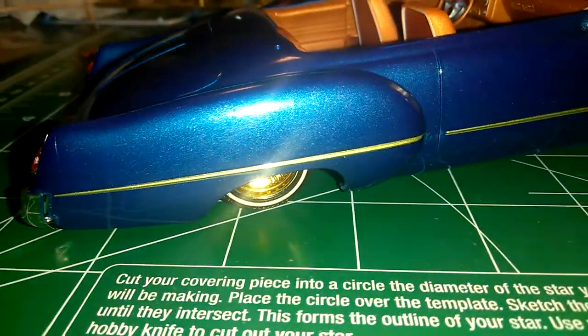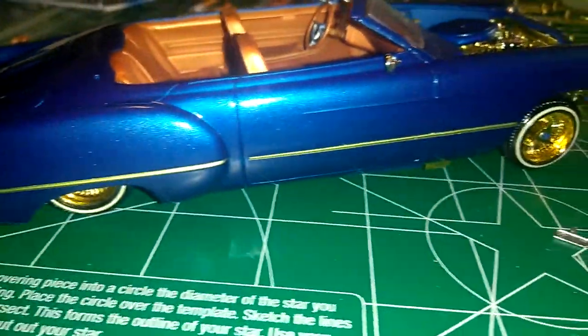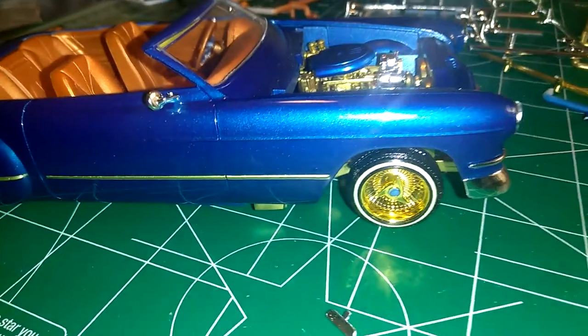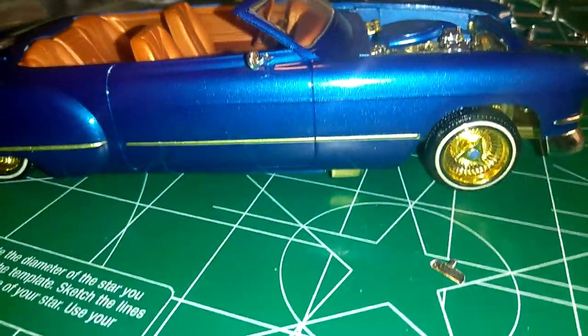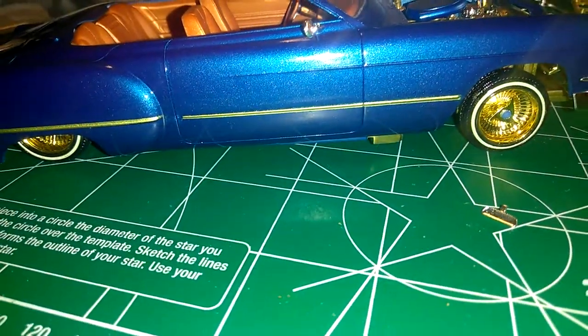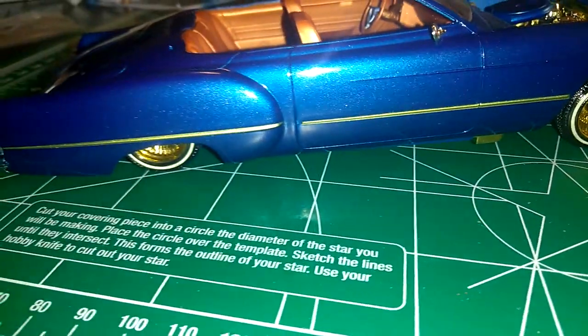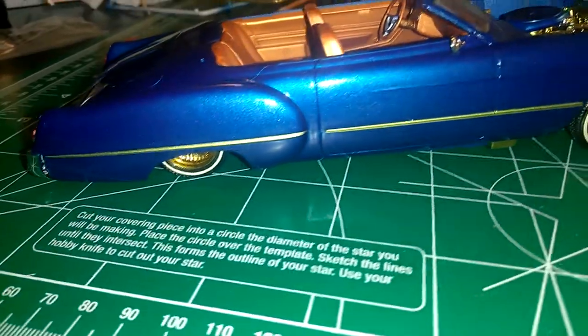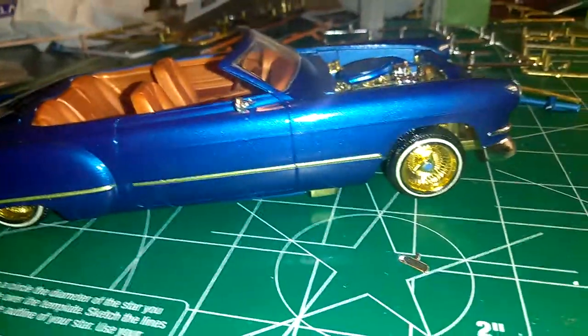This paint though — it's an airbrush too, fellas. This is not a rattle can. This is my first airbrush car that I ever did in my life, and if you ask me, it came out alright. So this is my new experiment.